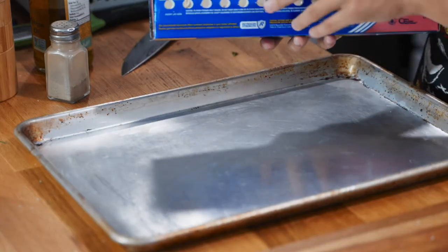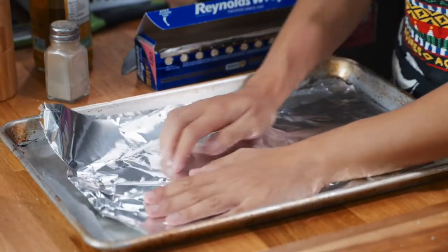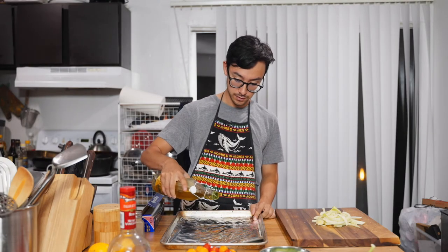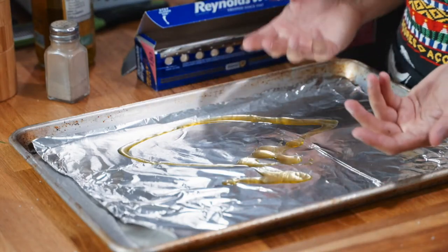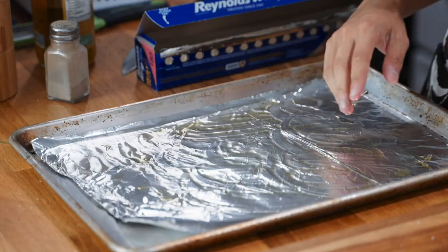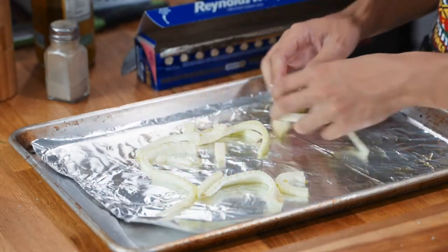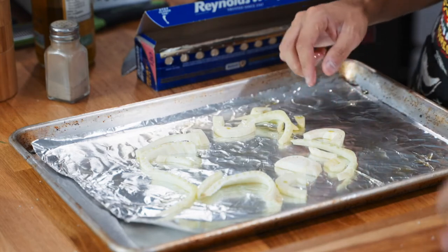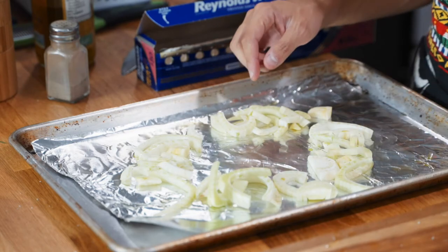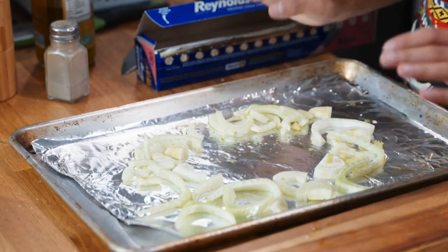Now get a sheet pan and some foil, and line your pan with foil just to make cleanup easier. Drizzle a little bit of olive oil on that foil — if you don't like getting your hands oily you can use a brush or paper towel, but I'll just rub the oil around. Then take your fennel and place it on the pan. Basically make a nest with a hole in the middle where you're going to put your salmon filets later. Once your oven is preheated, go ahead and stick this in.